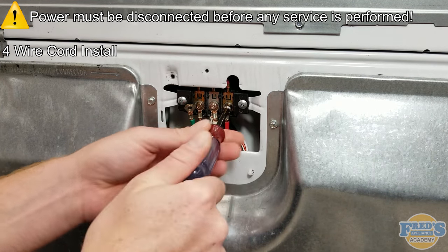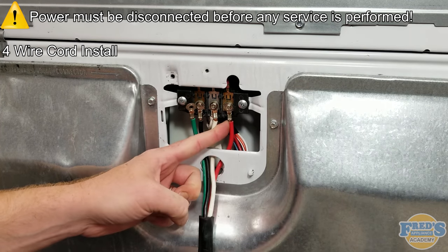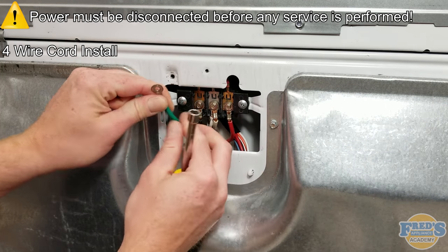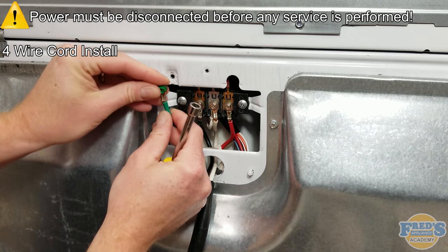If any cross-threading happens during this process, the screw and the nut it secures to will both need to be replaced. Next, using the 5/16-inch screw that once held the white neutral wire to the cabinet, install the green ground wire to the cabinet.